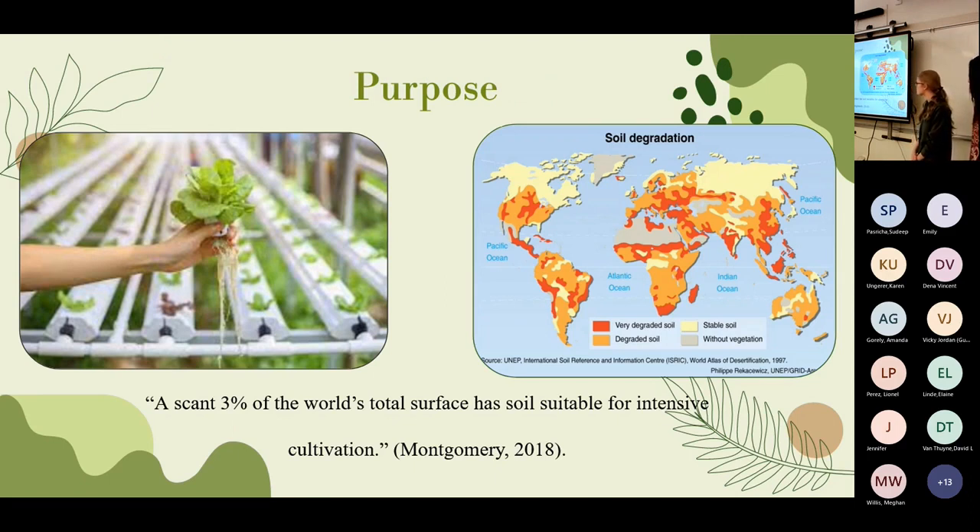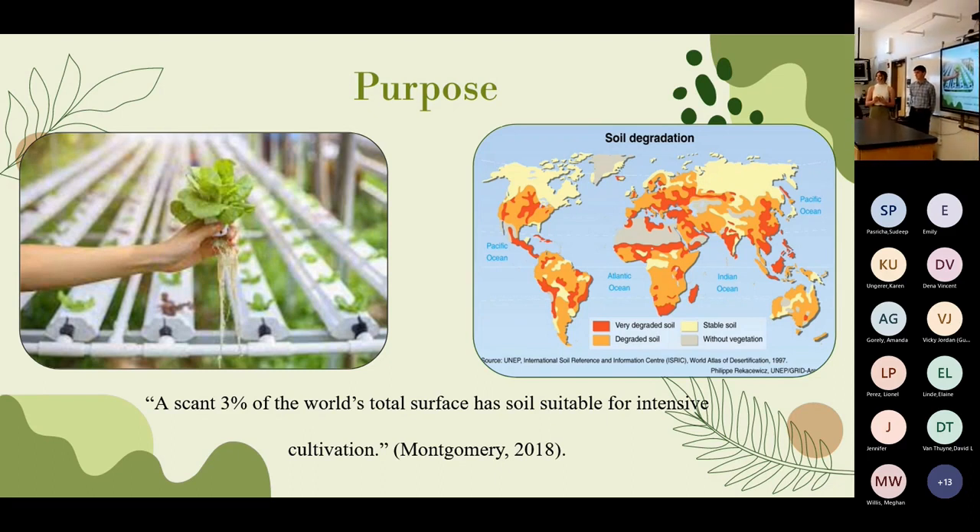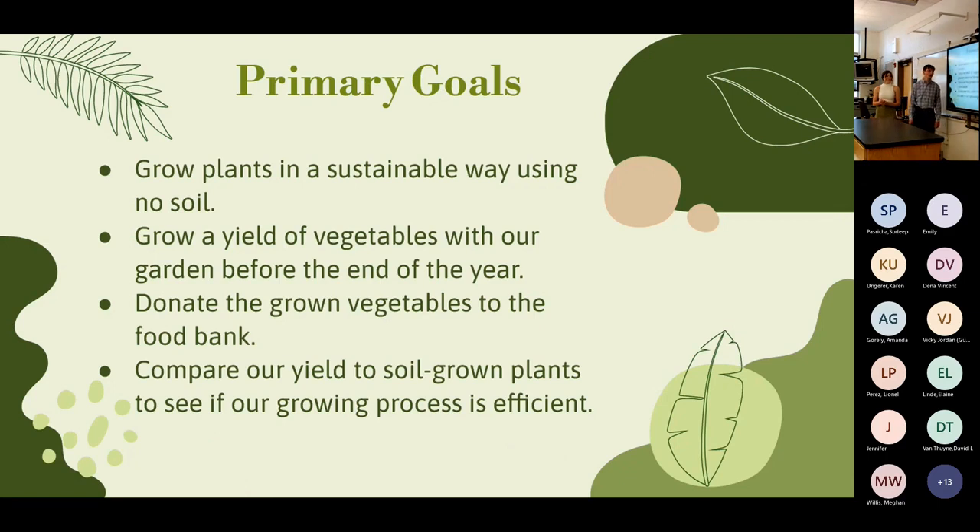Only 3% of the world's soil is fertile and it's declining at about 24 billion tons per year — hydroponics is a solution since it doesn't use any soil. Our initial and primary goals were to grow plants sustainably using no soil, grow a yield of vegetables before the end of the year, donate the grown vegetables to the food bank, and compare our yield to soil-grown control plants.